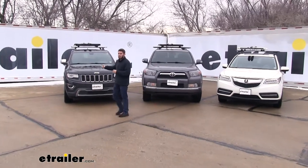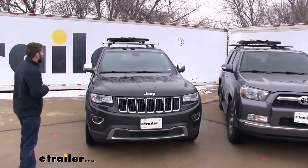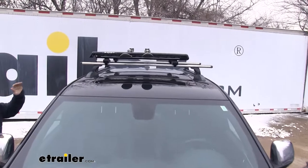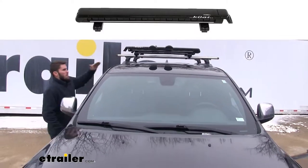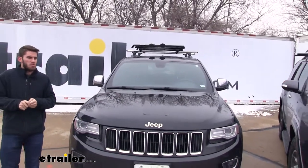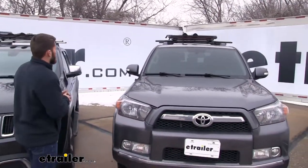Let's come over here and take a closer look at each one, because the gray and the black can be a little bit deceiving from afar. Right here we have our black vehicle and our black Kuat Grip Ski and Snowboard Carrier. You're going to see that they did a great job of just matching the color scheme. And we all know that black is a very popular color when it comes to choosing your vehicle. Now we come over here to the gray, so you can get a closer look at it.